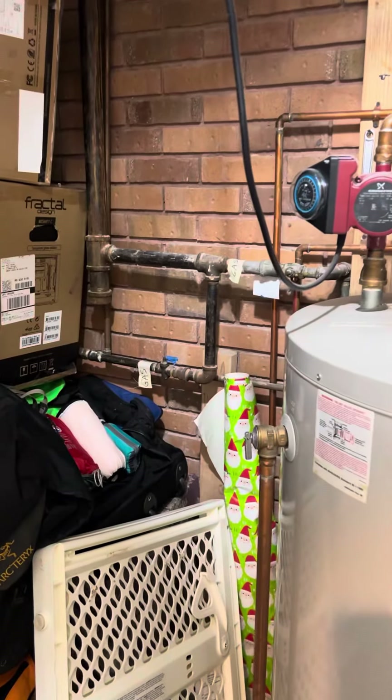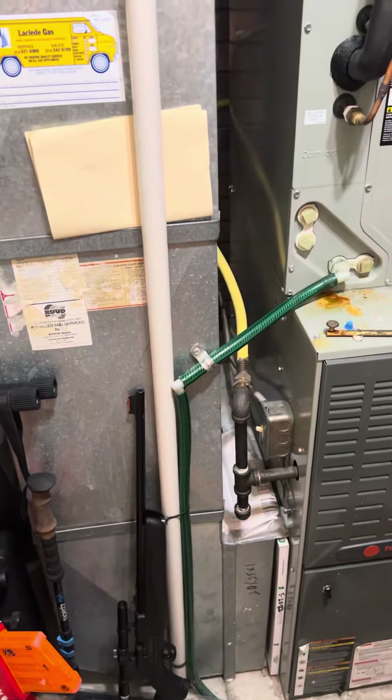I'll have to put a shutoff valve in close to the unit — right next to the unit here.